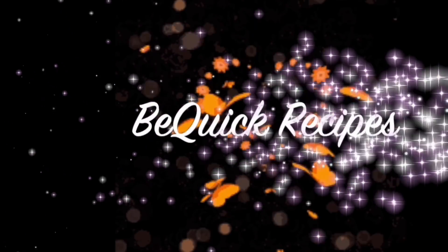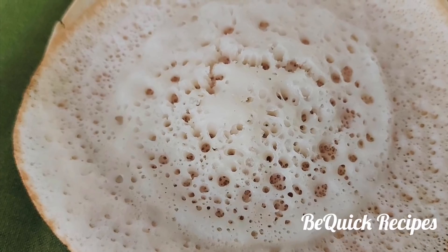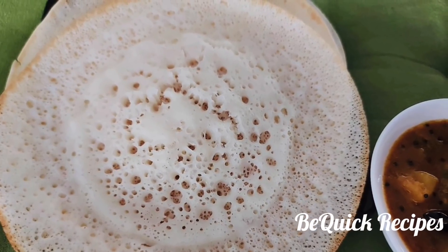Hello friends, welcome back to my channel BQC Recipes. I am going to show you a recipe in 10 minutes.